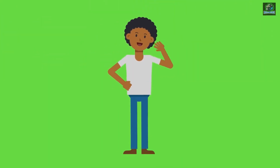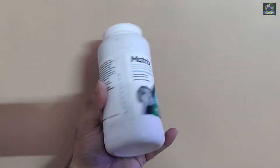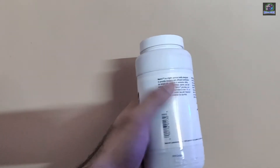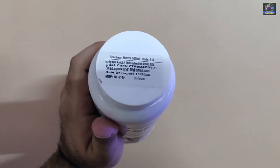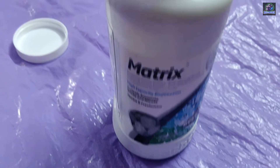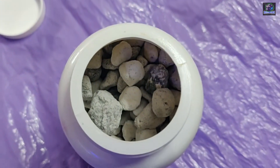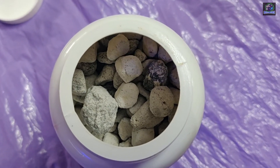Hey guys, welcome back to my channel. Hope you all are keeping well. Today's video is about a product named Seachem Matrix. It's a biofiltration media used in aquariums, used in both fresh and marine aquariums. It's a highly porous media with a surface area of more than 700 square meters per liter. The matrix is a porous inorganic solid about 10 mm in diameter.